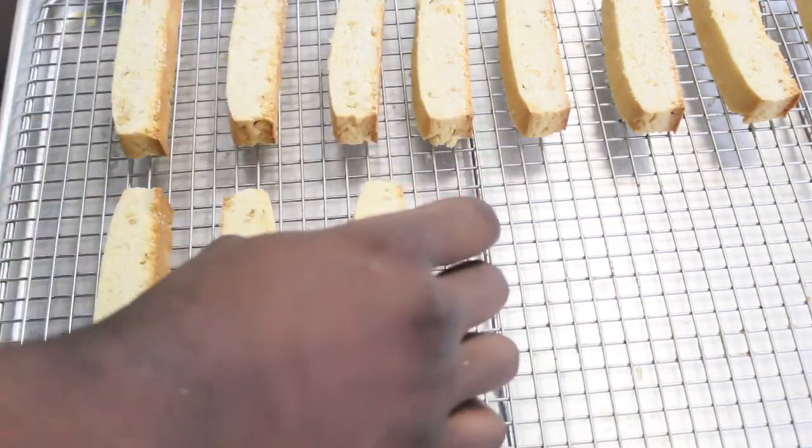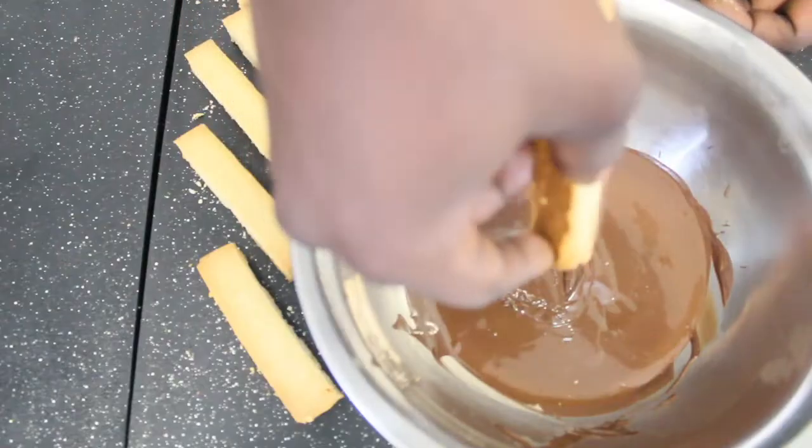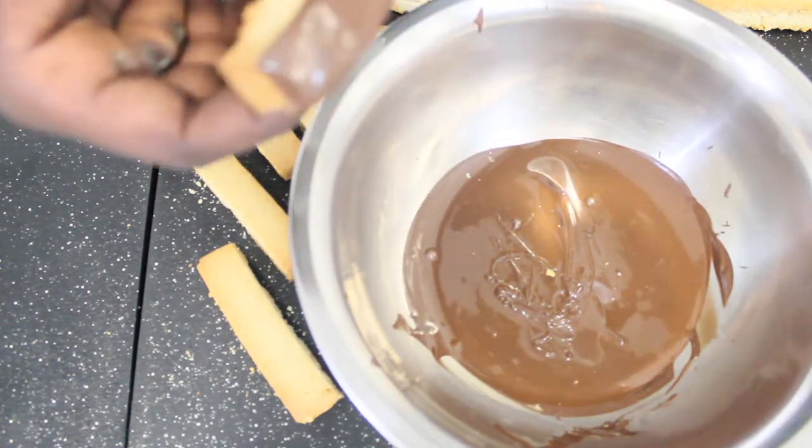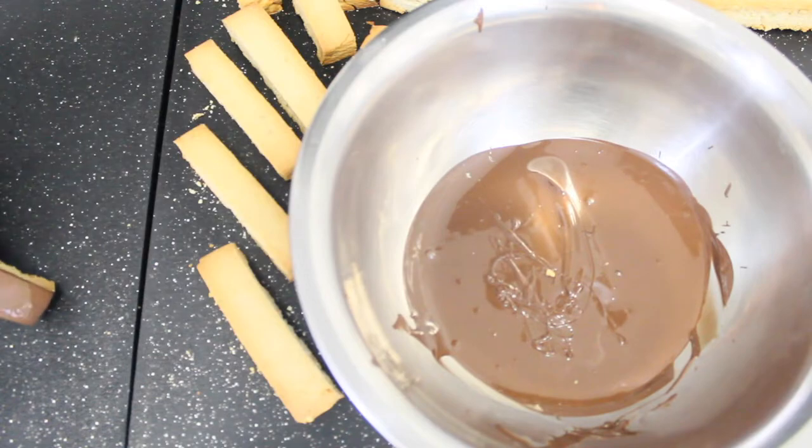What I'm doing right now is cutting it to maybe about half an inch thickness, then I baked it in an oven at 350°F for 15 minutes. After that, I'm dipping it in some chocolate and garnishing with some nuts.